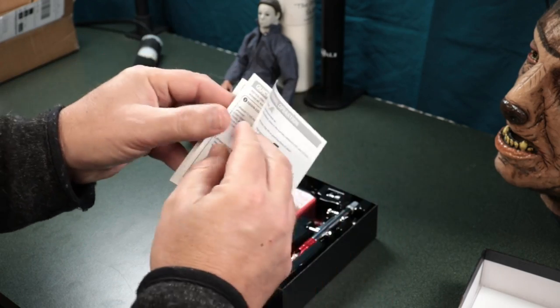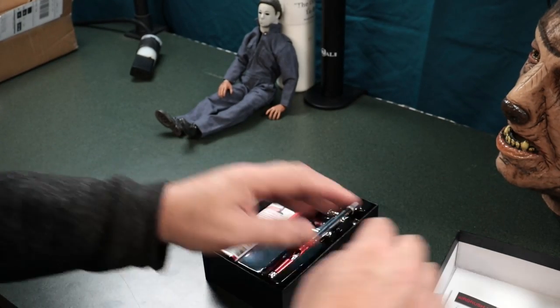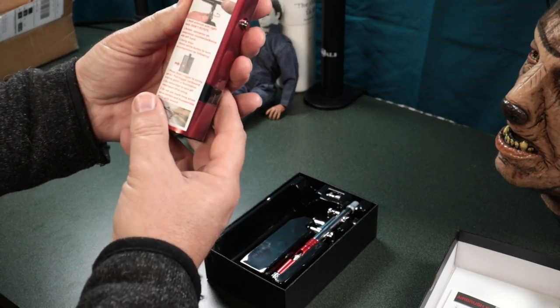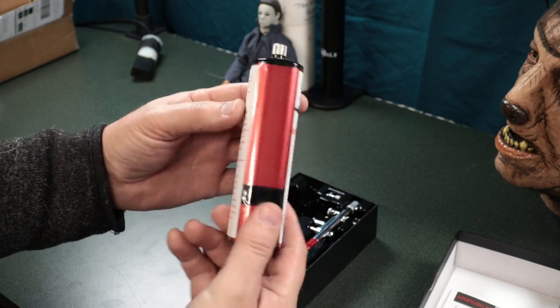You can read through all of this information when you order one. That's pretty much what it's for — just to help guide you through operation and how to set it all up. It's got information on the outside of it as well.